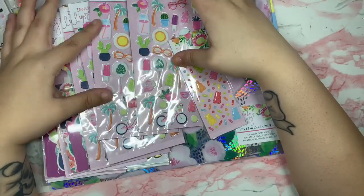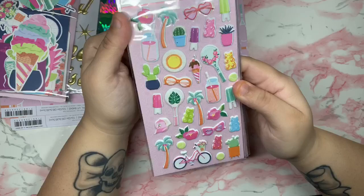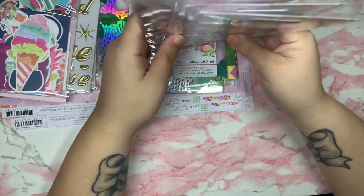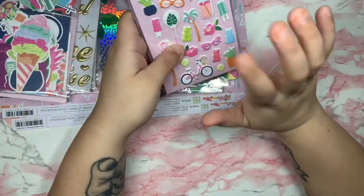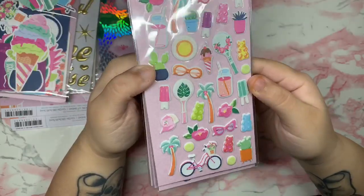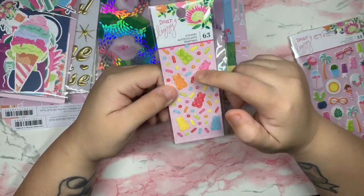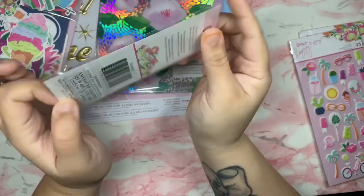The last thing is the Dear Lizzie collection, and I am obsessed with these puffy stickers! There are lots of pinks, which is my favorite. I definitely had to get a few packs and I need to get even more — they are so stunning, very puffy. I only got one pack of the little gummy bear stickers — they're so cute. The packaging is super tiny, I didn't think it would be this tiny.